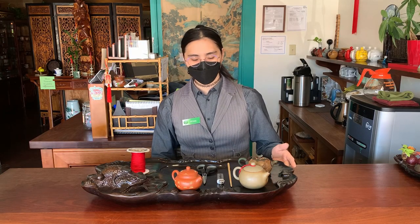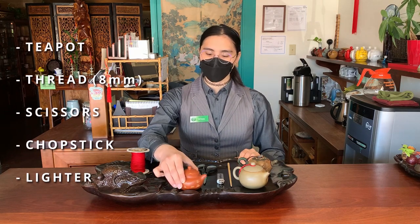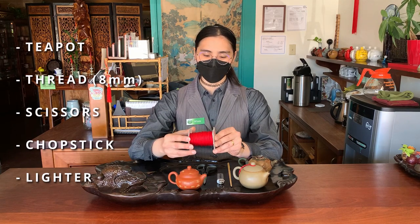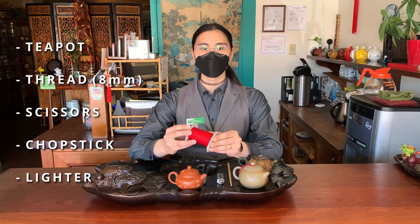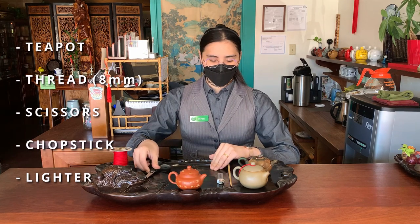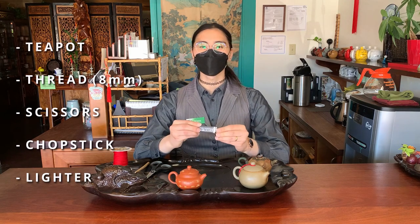This is actually a really simple knot that you can do at home quite easily. You're only going to need a couple simple things: your teapot, and your thread — a Chinese knotting thread, this one in particular is about eight millimeters, which you can find online pretty easily. You'll also need scissors for cutting your thread, a chopstick which we'll get to later, and a lighter.